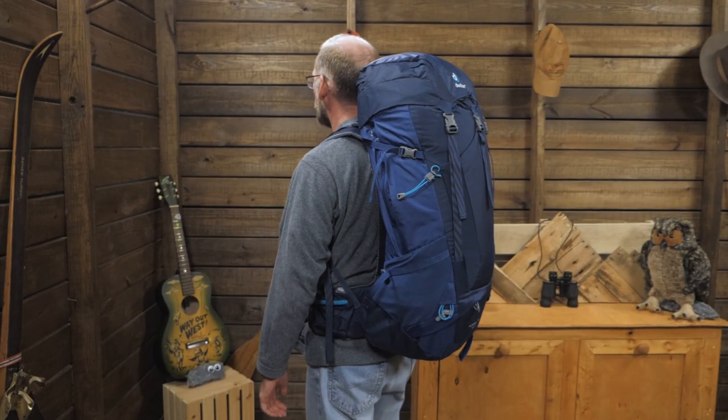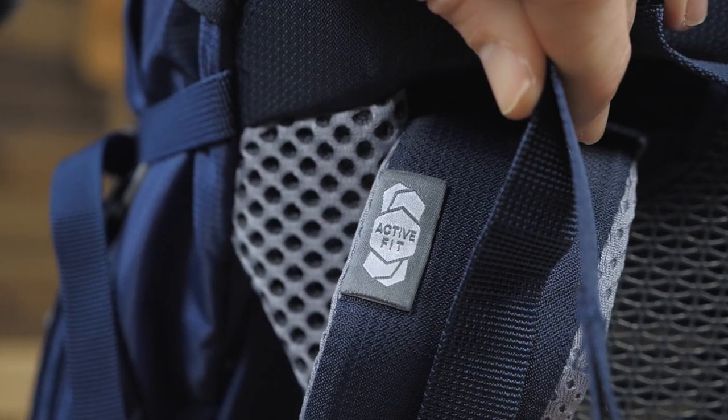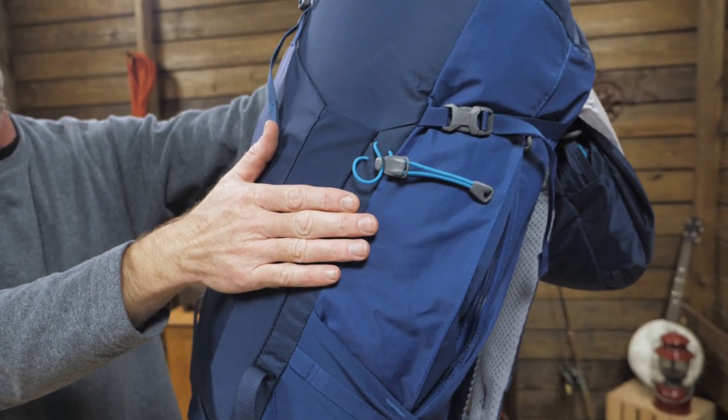This pack, designed with the tall among us in mind, doesn't skimp on features or space. If you're seeking plentiful organizational options, comfortable load carrying ability, and if you've ever been nicknamed Stretch, the Deuter Futura Pro 44 EL Pack is for you.